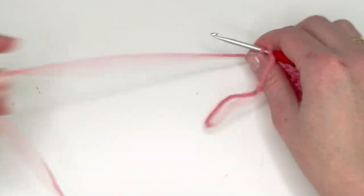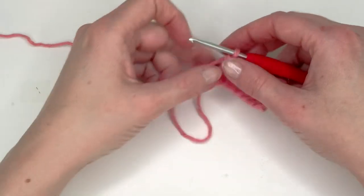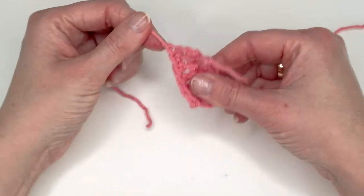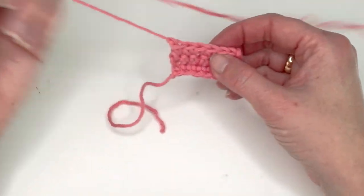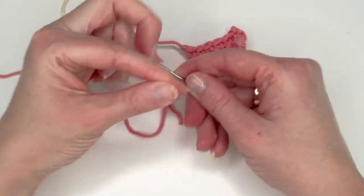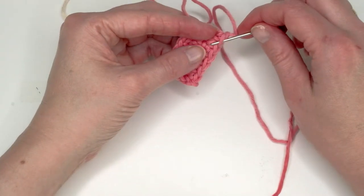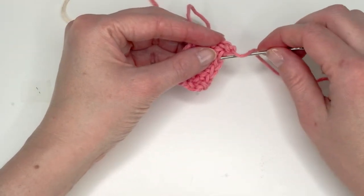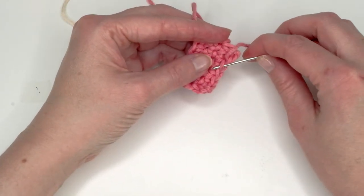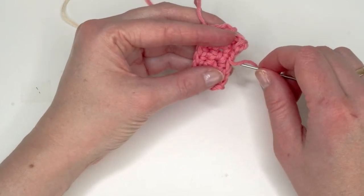Don't forget to follow me on Instagram and tag me there if you make a hedgehog! Cut the yarn leaving a long tail. I'm sewing my way to the middle — just go through one loop there, and when you get to the middle point continue.